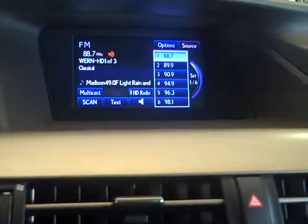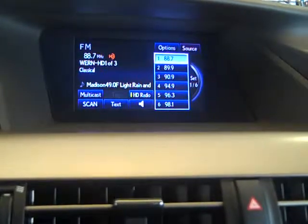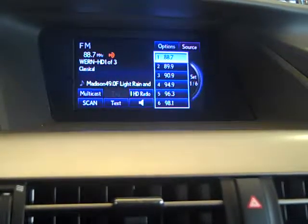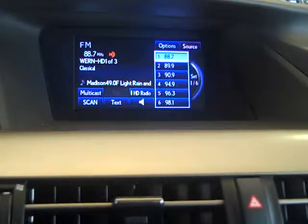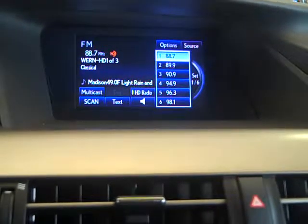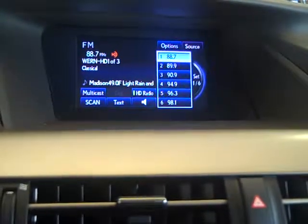And that concludes how to use the RX display audio control. My name is Sam Lancaster, and I'd be more than happy to help you out if you're ready to come by.